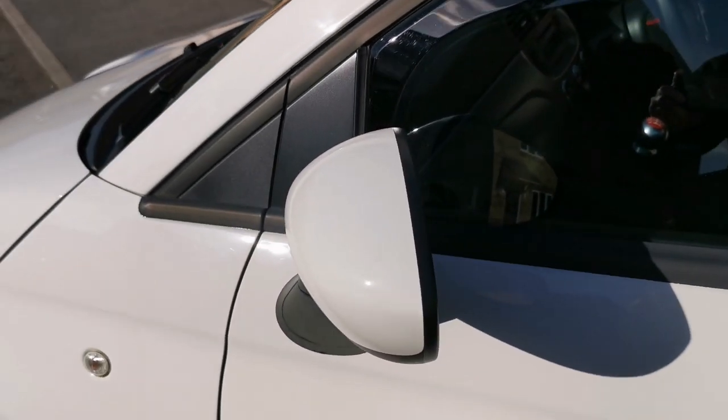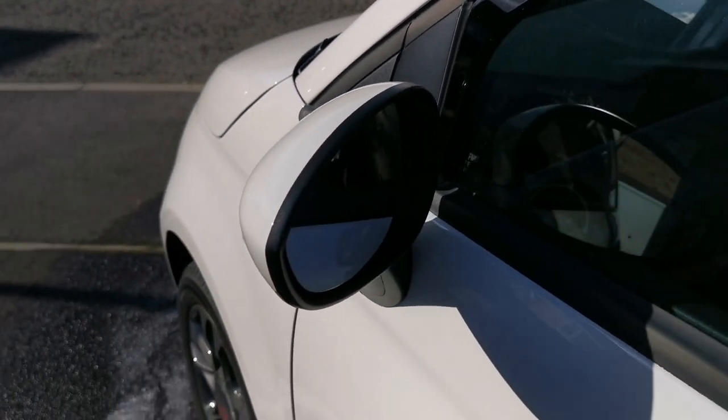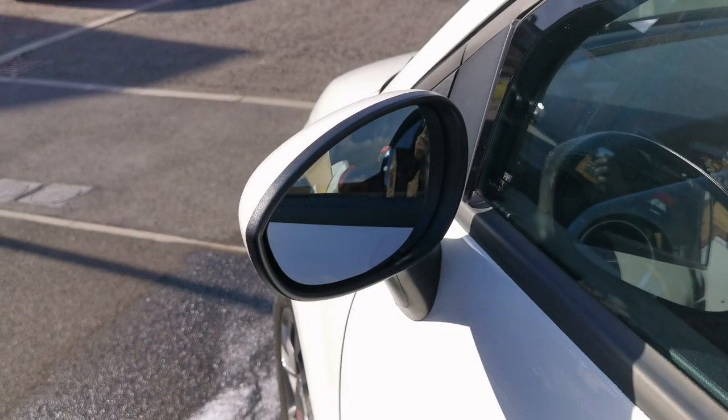I'm going to swap out the standard white covers on this Fiat 500 for red ones and I'm going to show you how to take the caps off.